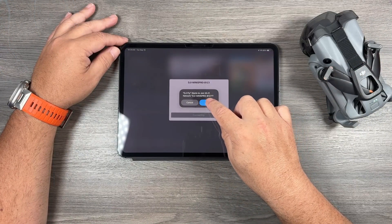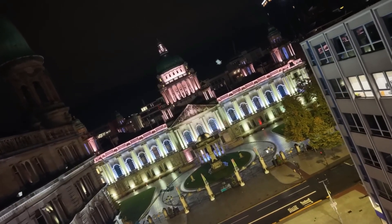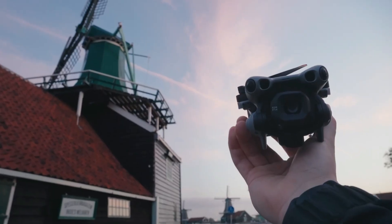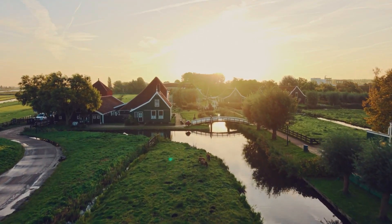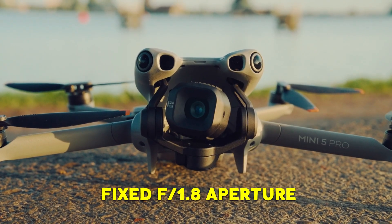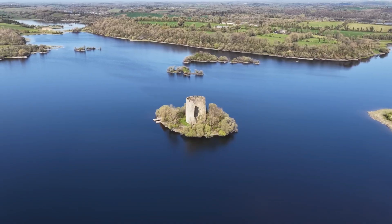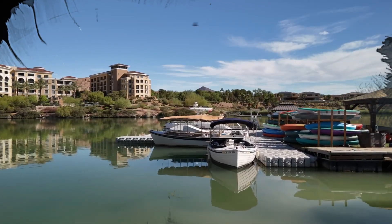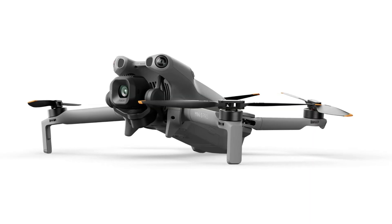These small touches may not grab headlines, but together they make the Mini 5 Pro one of the most convenient drones DJI has ever made. As impressive as it is, though, it's not without limitations. The fixed F1.8 aperture helps in low light but can be challenging in very bright conditions, especially when flying without ND filters — highlights can blow out, leaving less flexibility in certain scenarios.